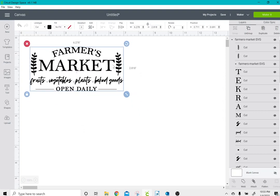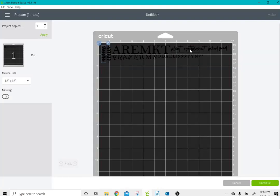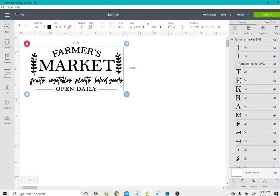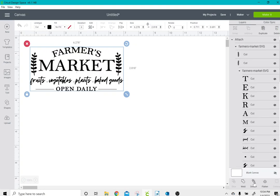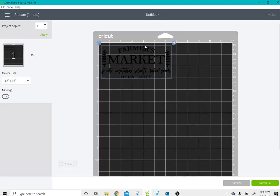If I click Make It on this image, you'll notice everything is scattered all over the mat. To fix that, I'm going to select my image and click Attach. Once I've done that and go to Make It, you'll notice my image is exactly as it should be.